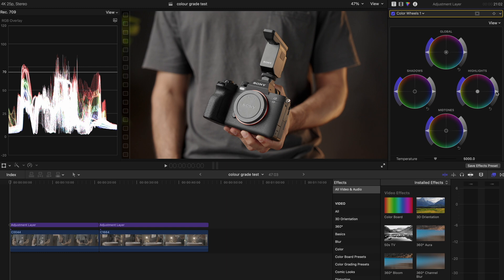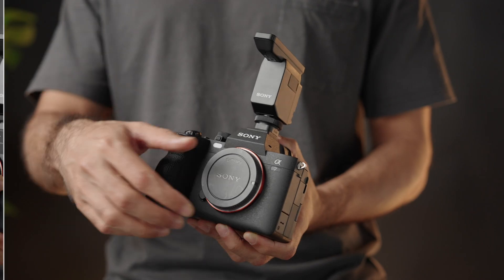So right now I think the highlights need to come down a little bit and the midtones can come up. The shadows can be crushed a little bit more. That to me looks fine.